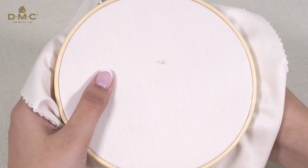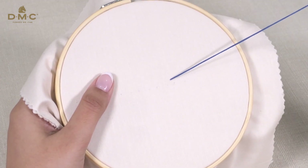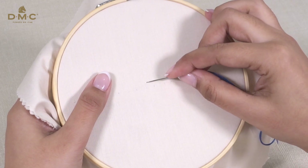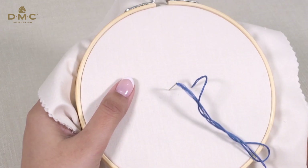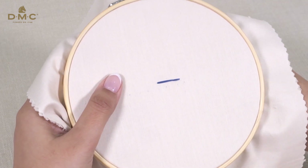Start by pulling the needle and thread up through the fabric. Next, push the needle and thread back through the fabric. This is your completed straight stitch.